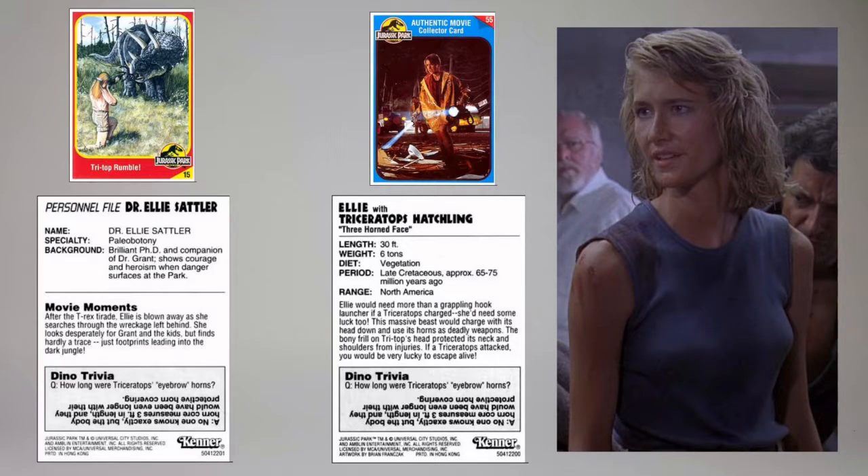Later releases of the figure came with an alternative movie scene card. This is the same card to be released with the Series 2 figure.